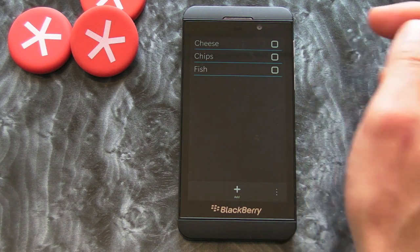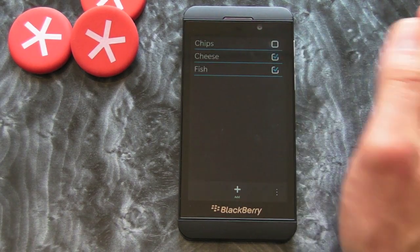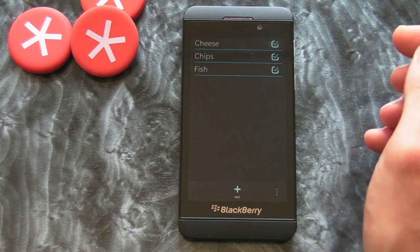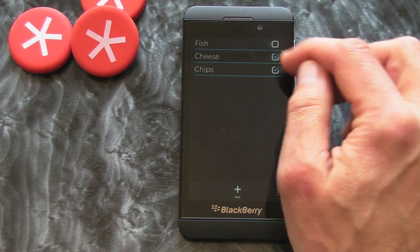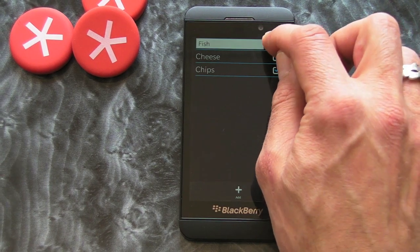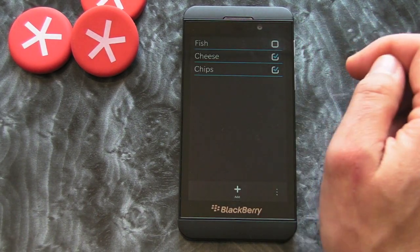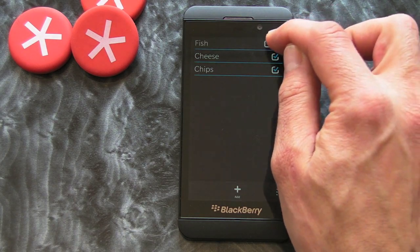Once you've got your cheese you just tick it off, once you've got your fish you can tick it off, and once you've got your chips you can tick it off. Or if you don't get them all, you can do a long hold and then you've got the option to delete the whole item.